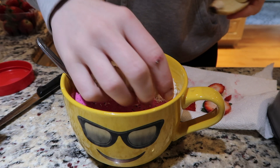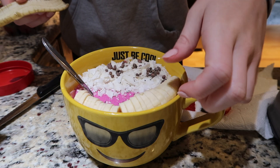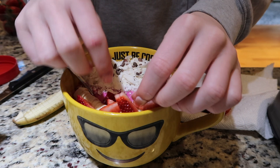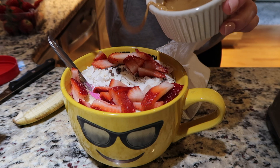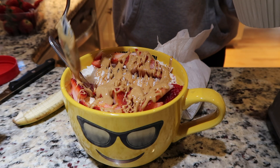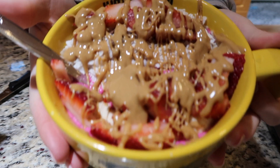It looked so pretty. I add the sliced banana and like to put it all to one side, then I put some strawberries on top. Since there wasn't a ton of room I put more on top of the coconut, and then I drizzled peanut butter. This is probably the prettiest bowl I've ever made — I've never made one this nice.